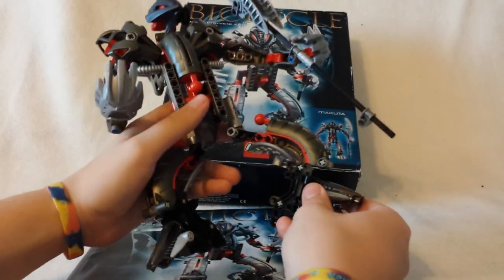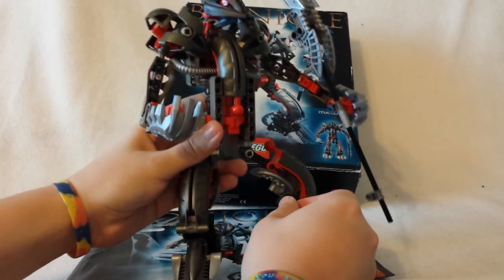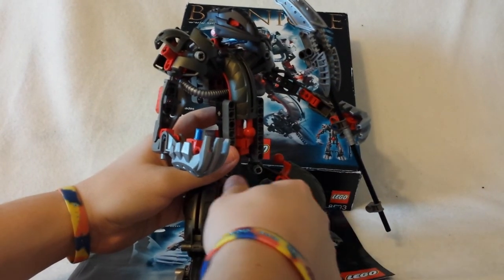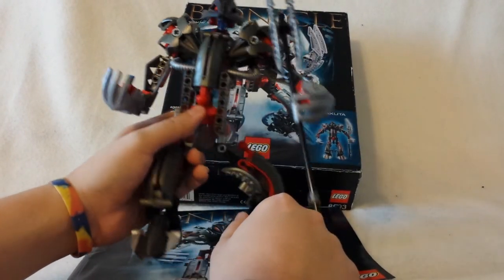Pretty much the Rahkshi also had bendable limbs, but the Rahkshi were the opposite of Makuta. Makuta has bendable elbows but not bendable knees, whereas the Rahkshi had bendable knees but not bendable elbows. So that's kind of the opposite.